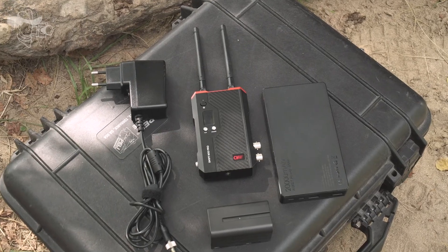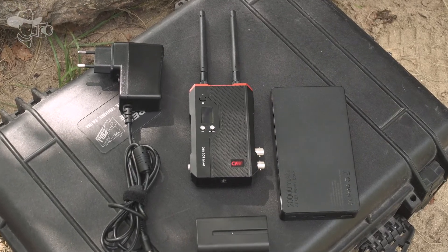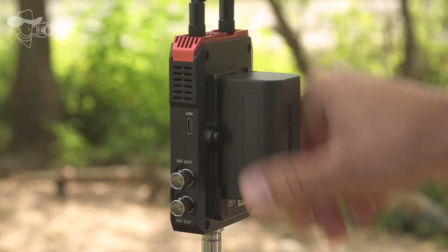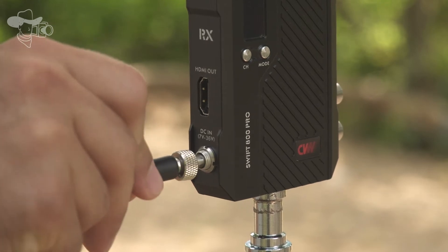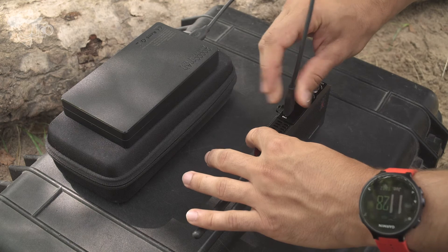In this model, Crystal Video Technology adds a really good upgrade: 3 different modes of power supply — batteries with NPF slot, the DC supply, and the power bank — really helpful for long-term shootings outside.